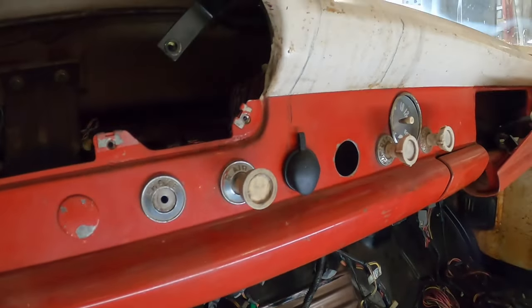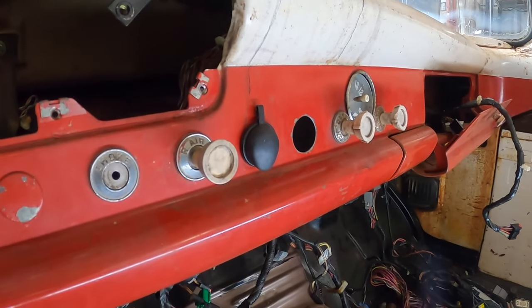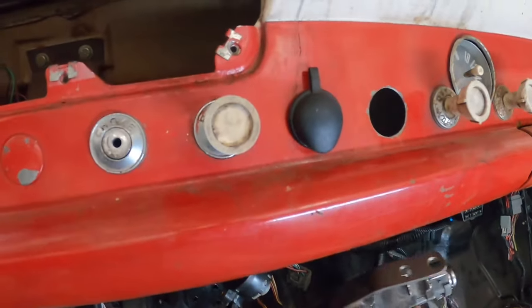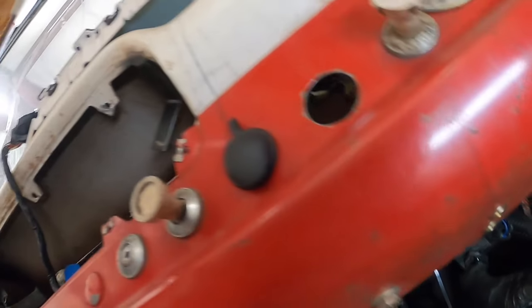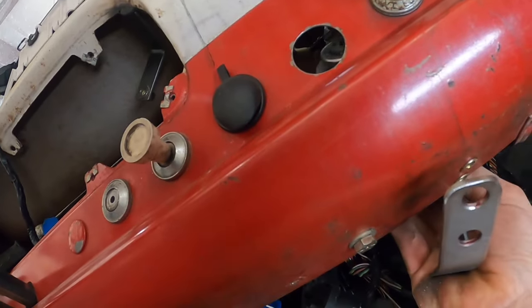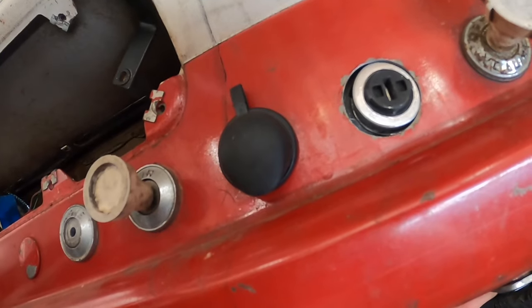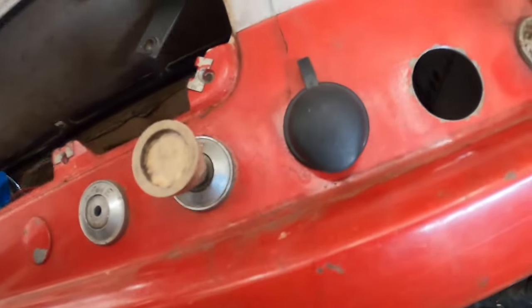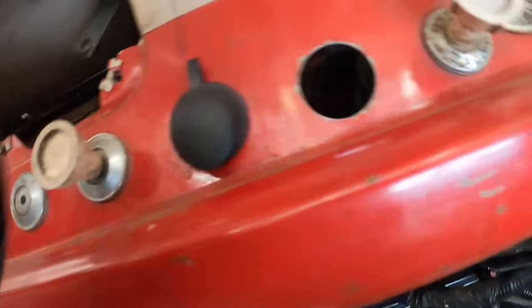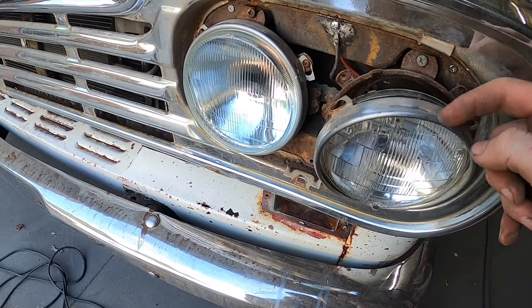I made a real simple quick and dirty bracket to hold it. I took one of the existing holes - I think it was like a fresh air vent hole or something - opened it up a little bit, put in a couple of nutserts. So now the bracket will bolt there and the ignition switch will come right here flush with it, and then the little plastic piece goes right here.